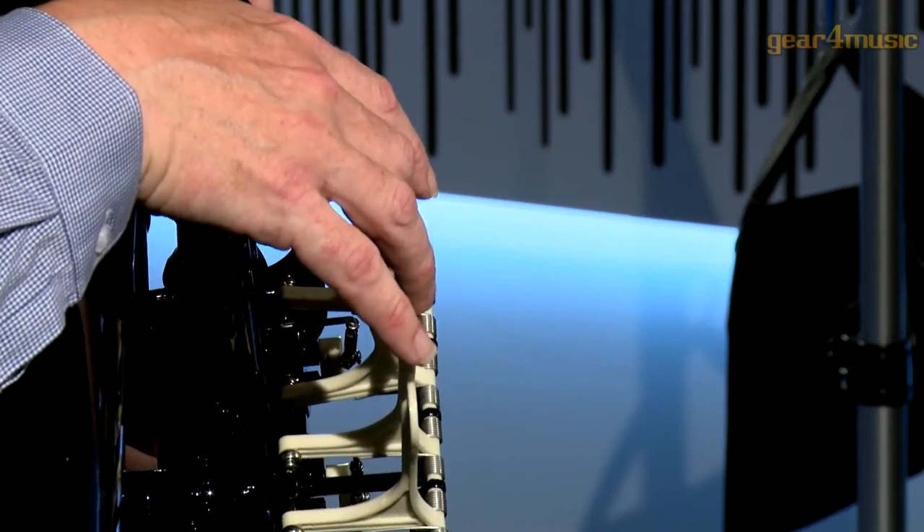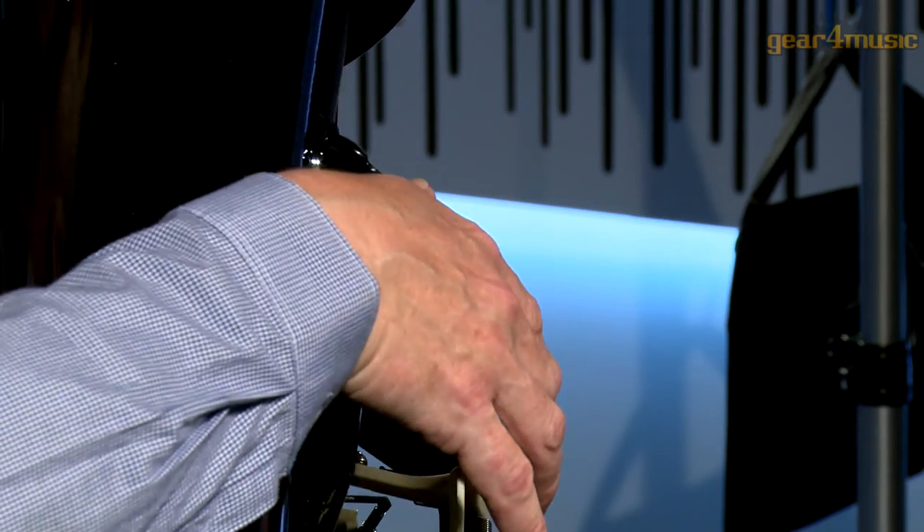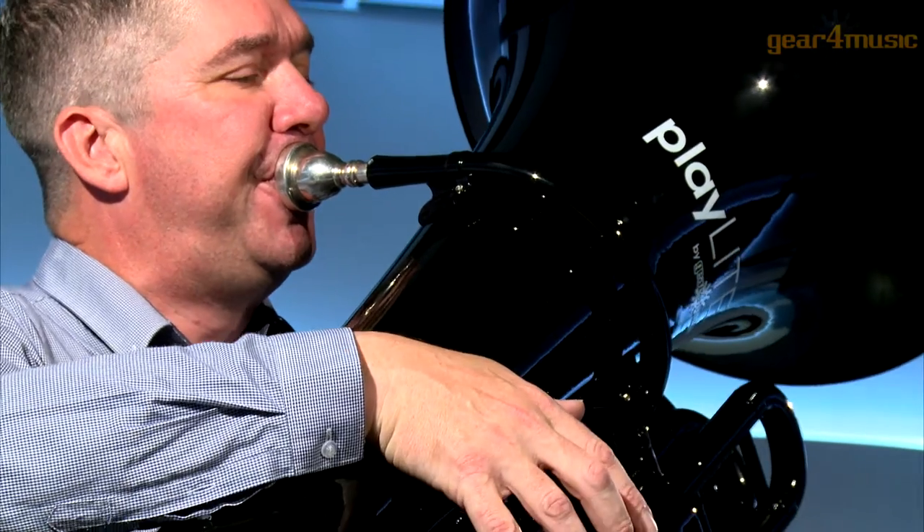For more information or to view our full range of orchestral instruments, please visit the Gear 4 Music website. Thanks for watching.